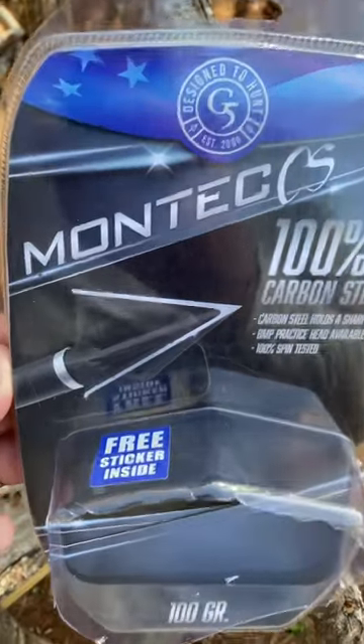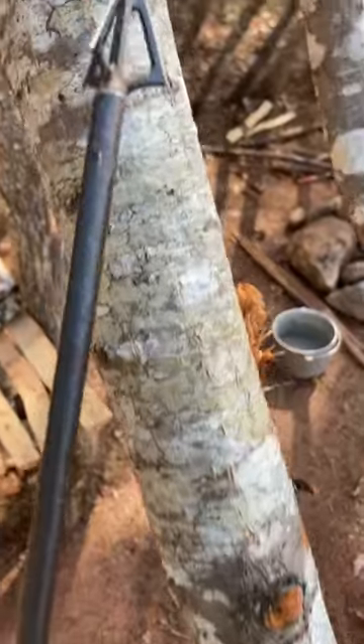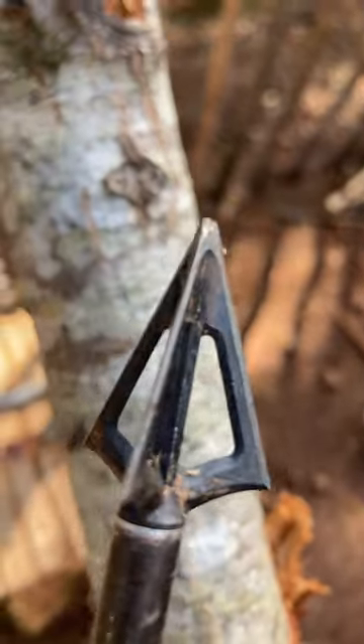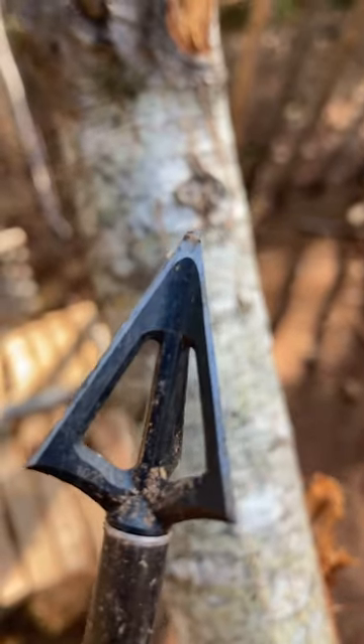I didn't want to use my good broadheads hunting armadillo, so I bought this Montek because it came with a free sticker. There's three of them for $30 or $40. Have a look at that tip. It ended up better than I anticipated being so cheap, but still destroyed.